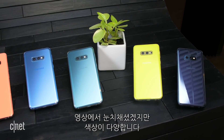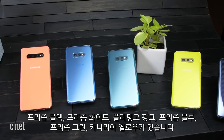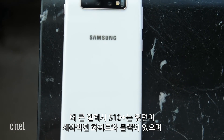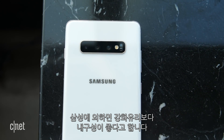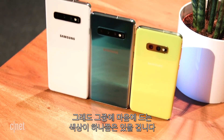The S10 phones come in flashy colors like Flamingo Pink, Prism Blue, Prism Green, and Canary Yellow, in addition to glossy white and black. The larger Galaxy S10 Plus also comes in white and black variants made with ceramic backs, which Samsung says are more durable than regular glass. You can't get every color in every country, but you should have at least one snazzy shade to choose from.